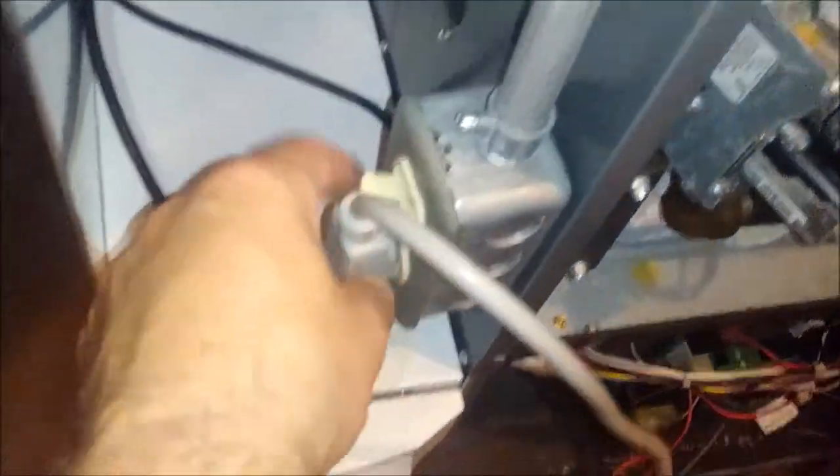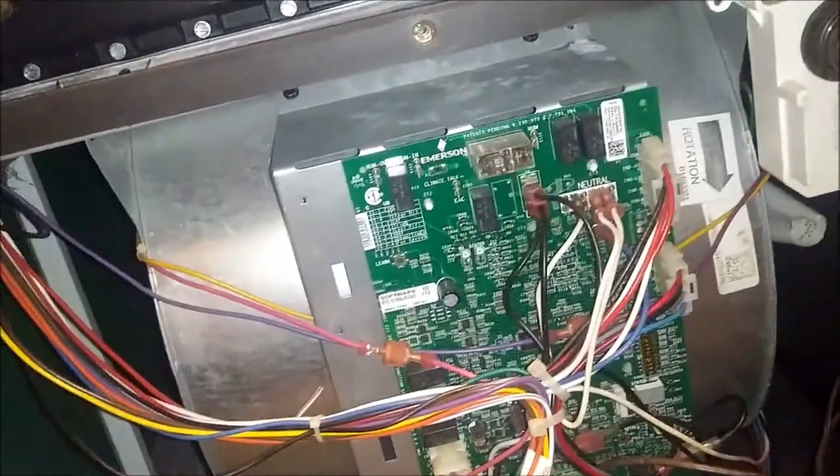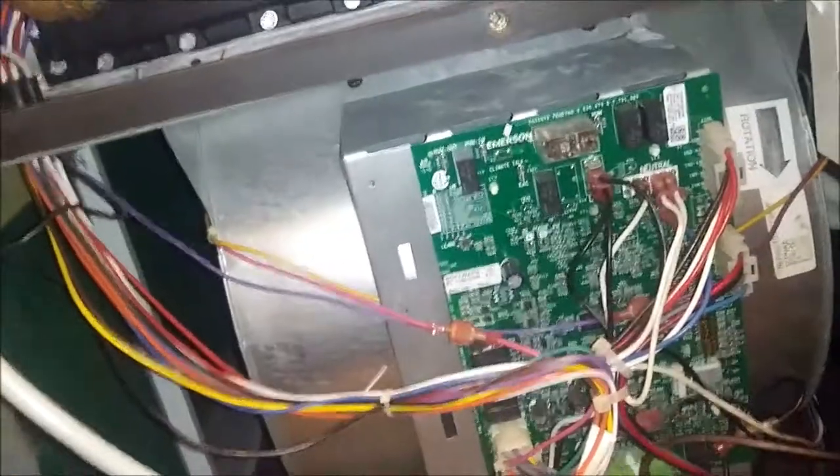Before you do any repair on the pan, make sure the power is shut off to the unit. Turn off the power — usually there's an indicator light that goes off when it's done. I've got a dehumidifier down here to sop up any remaining water. With the power off, you don't have to worry about getting electrocuted or the unit being turned on from upstairs while you're working.